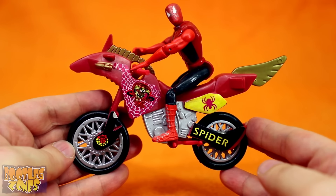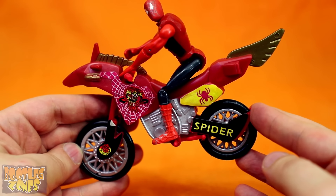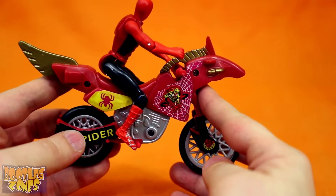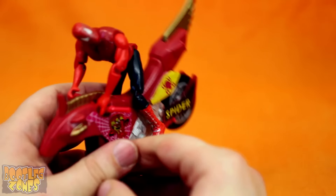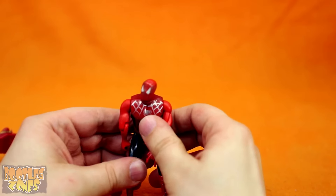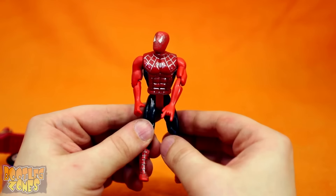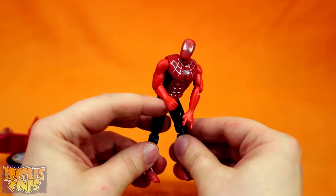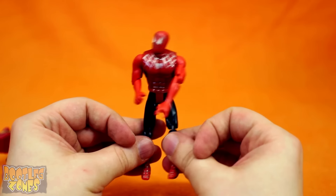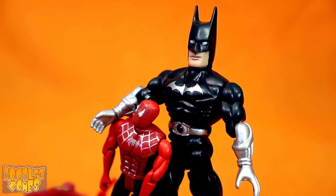Spider-Man on a Spider-Man themed motorcycle with a yellow Spider-Man on it — cool, I guess. He does have a lot of suits in those new Spider-Man games, so I guess he can have a yellow suit. Off the motorcycle, this figure is kind of awkward — it's kind of Neanderthal Spidey. Batman's gonna take care of his son, Spider-Man.